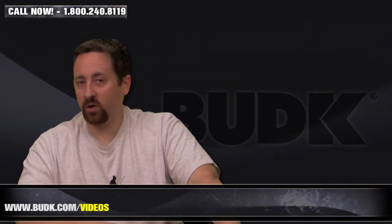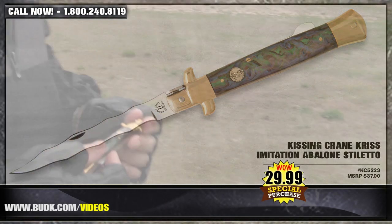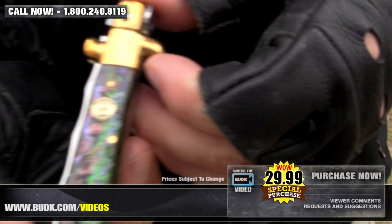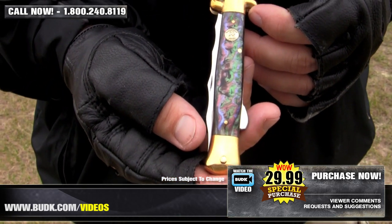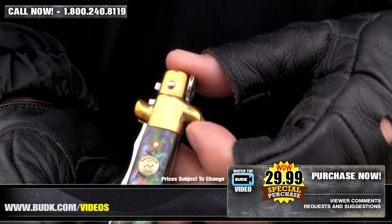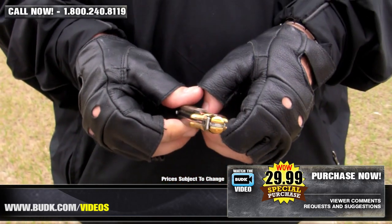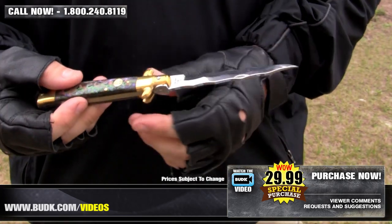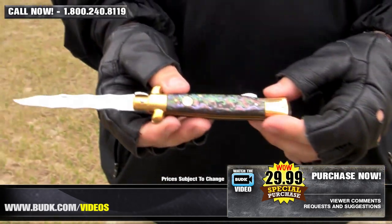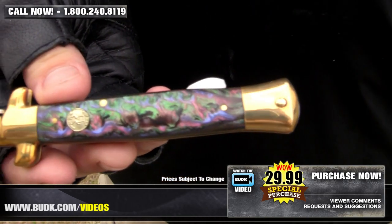Next we have the Kissing Crane Imitation Avalon Stiletto, retailing for $37, but on sale at Bud K for $29.99. The all-new Kissing Crane Imitation Avalon Stiletto features a classy, elegant imitation Avalon handle, brass plated pins, bolsters, and a brass Kissing Crane cast shield on the handle. It has a 4-inch mirror polished stainless steel blade with a unique curved design often found in ancient knives from the regions of Southeast Asia. It's just what you need for elegant looks, unique style, and of course great protection.